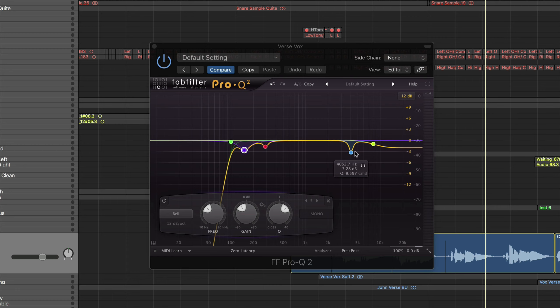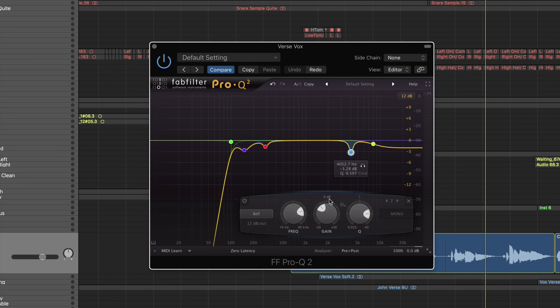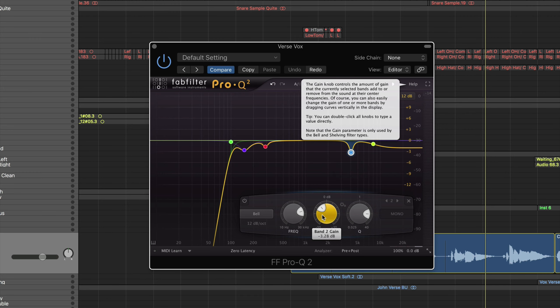The next move I made was a small, narrow cut around 4kHz. Sometimes vocals can get harsh — there's a harshness to some singers' voices around 4kHz. I'll boost this frequency up so you can hear it.